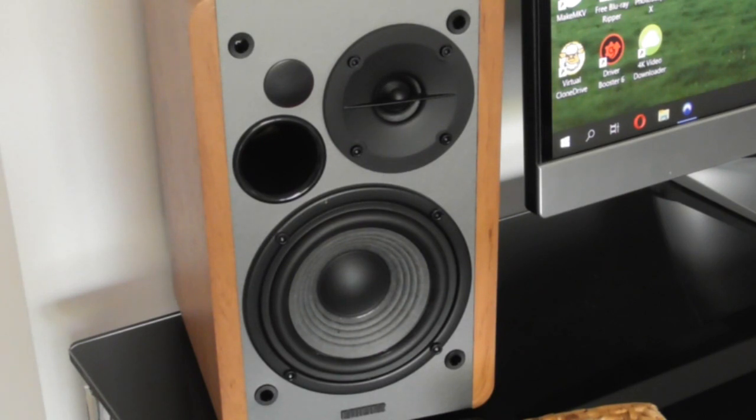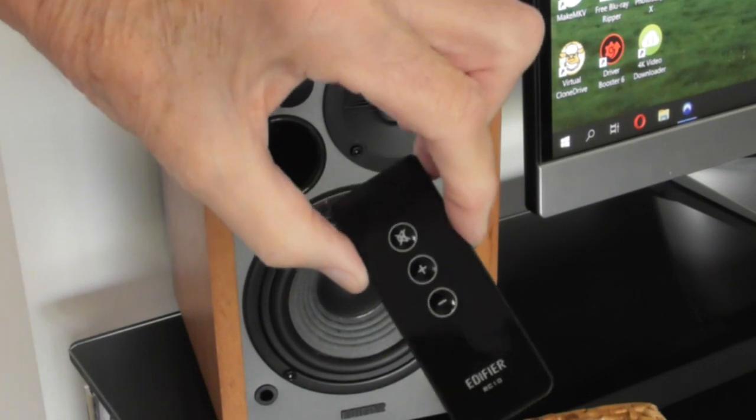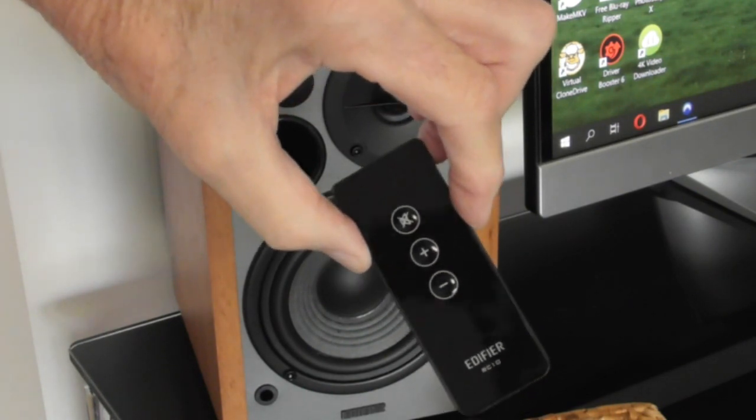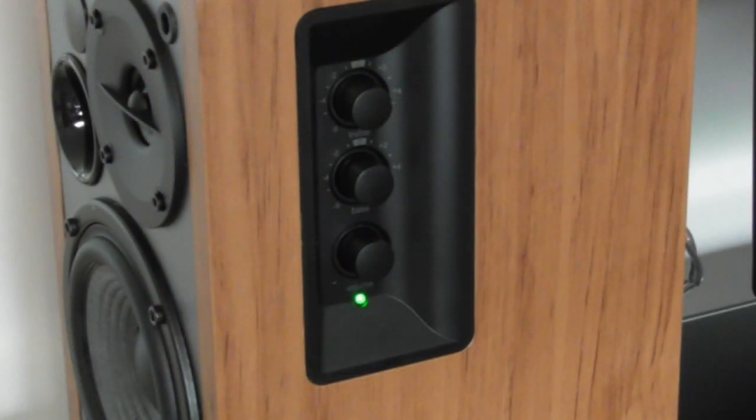That said, I admire them for giving what would be a sensible figure for such a low-cost speaker. It also has a remote which contains nothing other than speaker muting and volume plus and minus. On the side panel of the main speaker you have volume, bass and treble controls, and the obligatory LED showing you it's turned on — just in case you can't hear any music coming out.